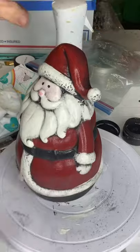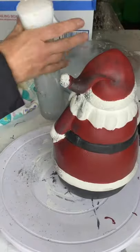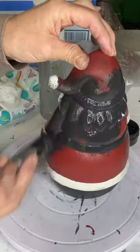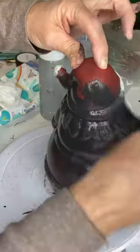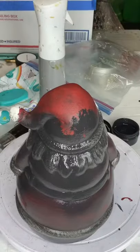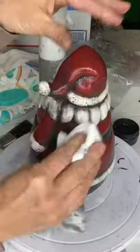I believe it looks better like this — some may disagree. This is very easy. You're going to do this in sections because you don't want your paint to dry, and you're going to do it kind of quickly. Brush it all on, making sure you get all that black especially in the white areas, and then wipe it back with your baby wipe.